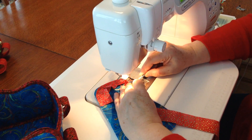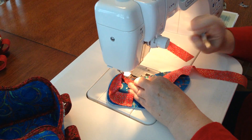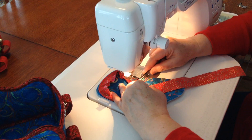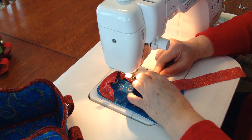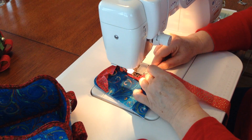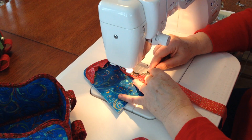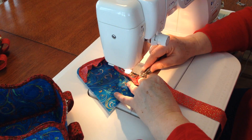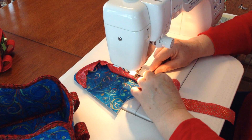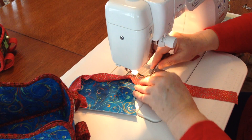Keep going around. One of the things you want to do is make sure that your needle is in the down position, in case you need to stop for a minute and reposition your fabric — you won't move the seam over. You can go fairly quickly on the straight edge, but when you get to a curve, try and go nice and slowly so that it's as neat as it possibly can be.